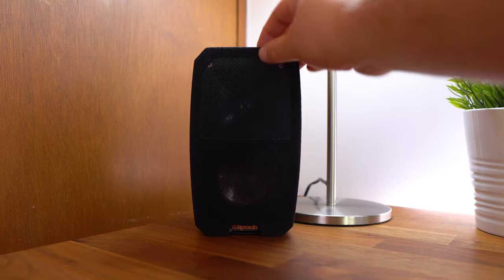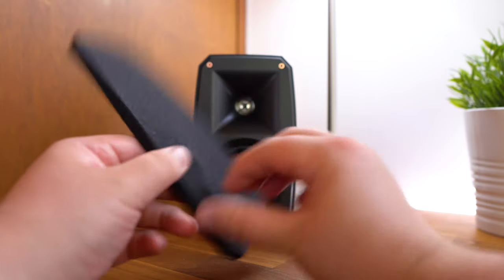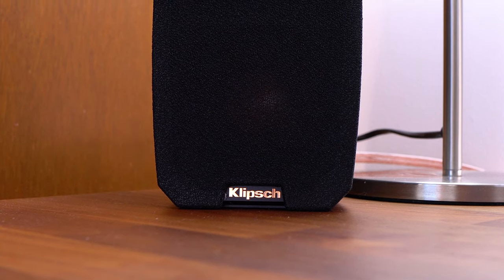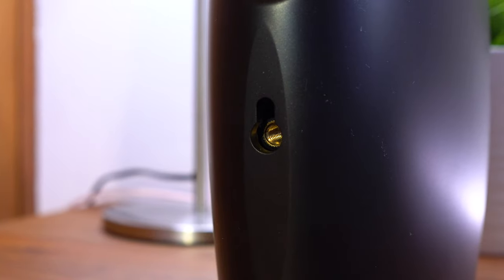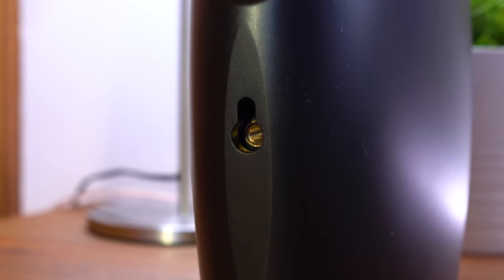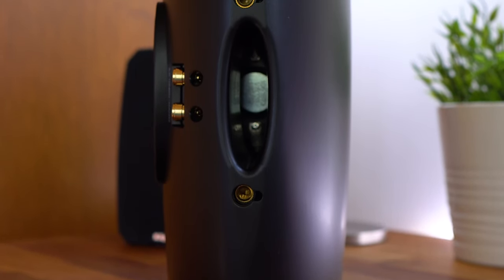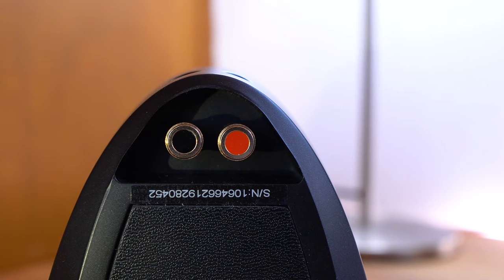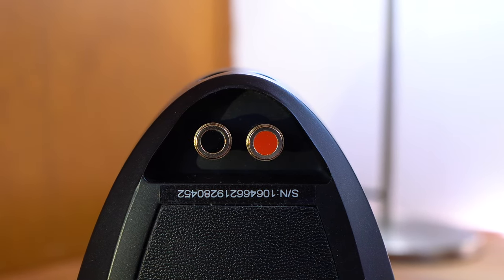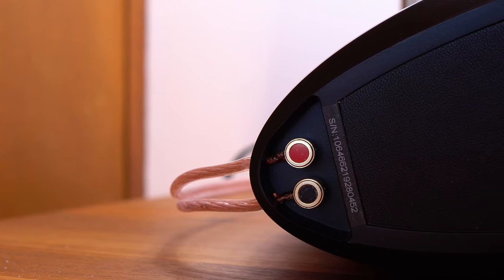You'll also find a removable front grill cover, which you can use to protect your speakers from dust and improve the look of your setup, depending on your liking. On the back of the satellite speakers, you'll find a keyhole with that quarter inch by 20 fretted insert, whilst on the center speaker you'll find a dual keyhole with dual quarter inch by 20 fretted inserts for mounting. Lastly, on the back of the speakers, you'll find those spring-loaded binding posts. Unfortunately, these don't support banana plugs, which I did try. That being said, Klipsch recommends between 14 to 18 gauge speaker wiring.